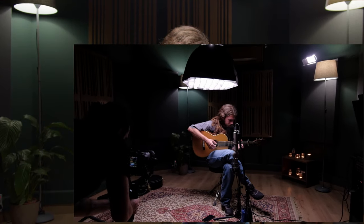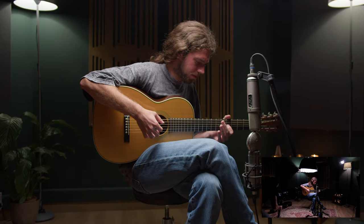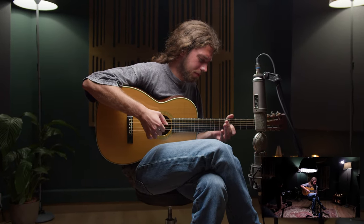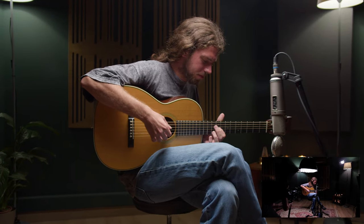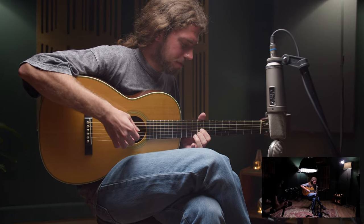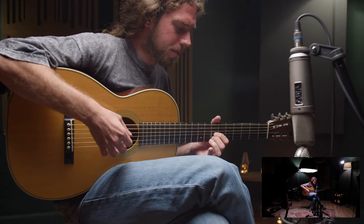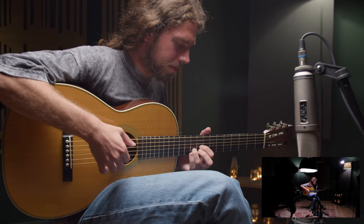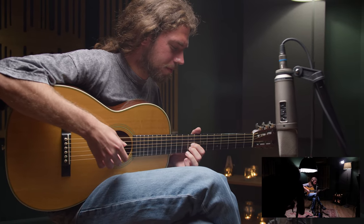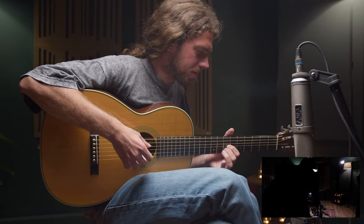Regarding the filming, we decided that the best thing to do was a one-take live performance, because we thought it could highlight the playing and also look much nicer than a camera on a tripod. One of the difficulties of this approach is that in order for everything to work, the camera work has to be on par with the live performance, so that they can blend together and give a really nice final result.